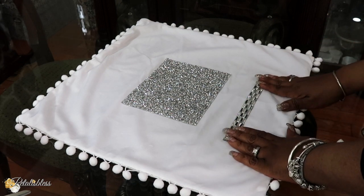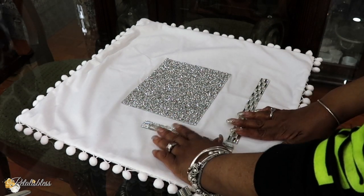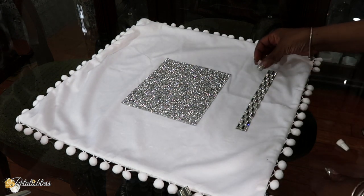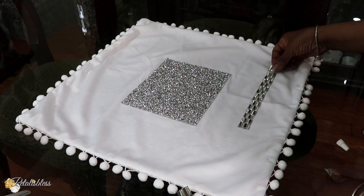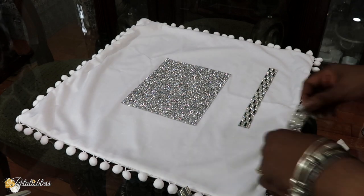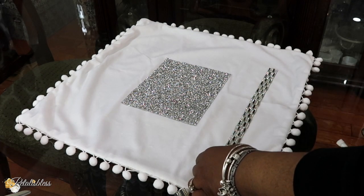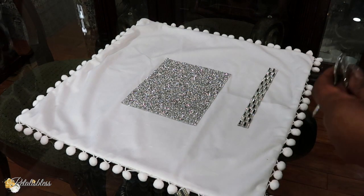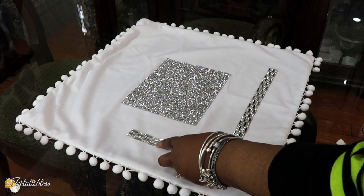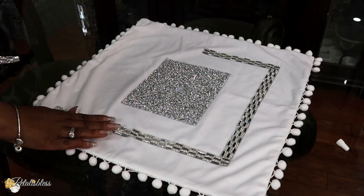Now we are going to add some of our mirrored tile sheets. I'm just going to measure going around the square that we just put down. Now you can use measuring tape or a ruler or whatever — your girl just likes to eyeball everything, I like to freestyle, so that's what I do. I'm just going to be placing it going right around to my liking.